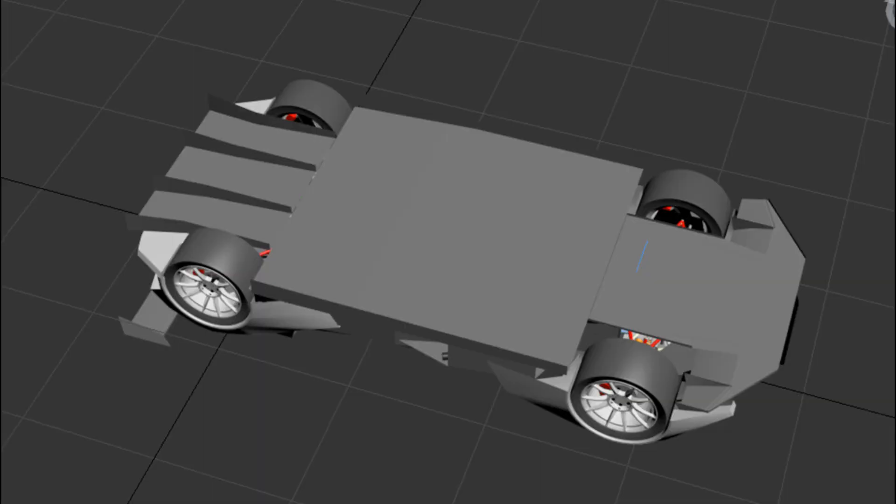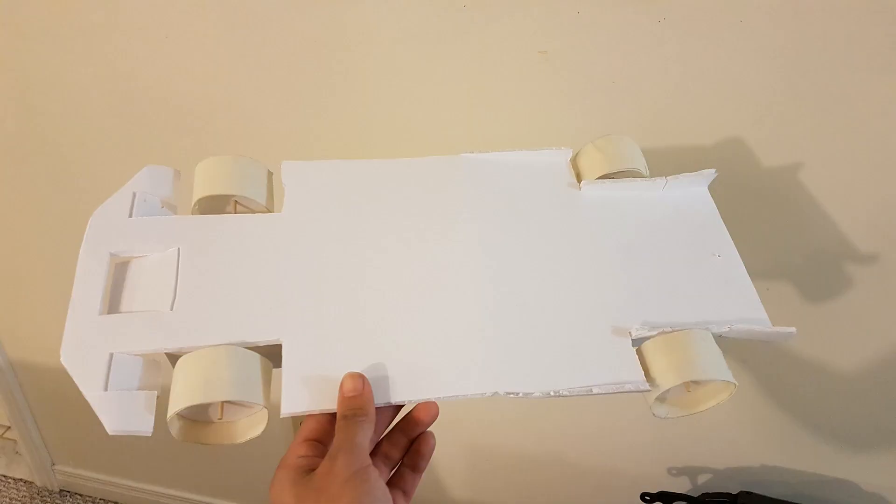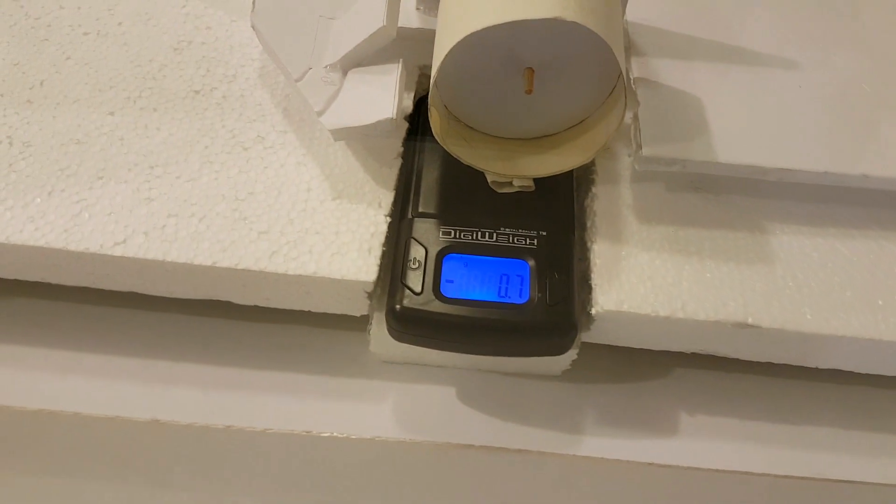Talking a bit about the design of the diffuser and the floor: the floor of the car is pretty much the first thing I designed even before designing the chassis, because the bottom side of the chassis had to be shaped according to the floor. To figure out the floor design, I did a bit of CFD early on in the project, but I also made cardboard cutouts of different floor designs and built a small wind tunnel in my basement to test them out and figure out what type of front-to-rear downforce different floor designs would produce.